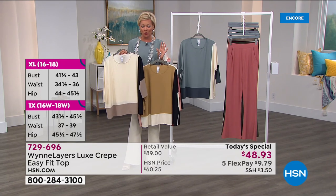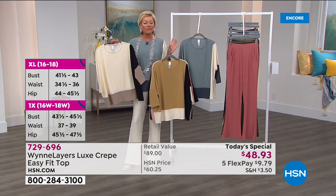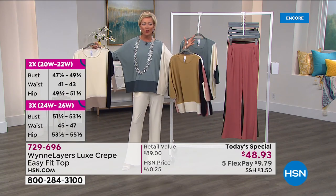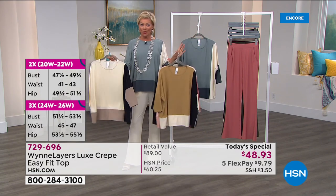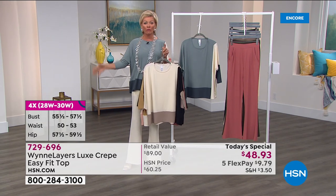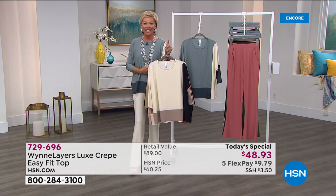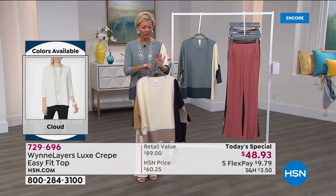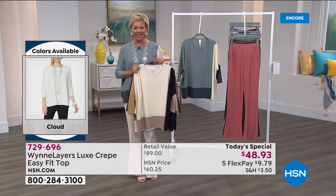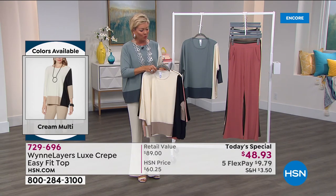This is a wonderful opportunity to really understand what sophisticated elegance is, especially done in such a comfortable kind of way. All choices and extended sizing from extra small through 4X in our Today's Special. Next hour we're going to be talking about a lot of her jewelry pieces, so stick around with us for the entire two-hour event.